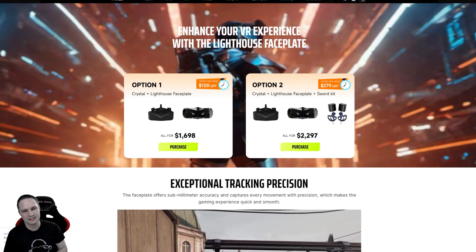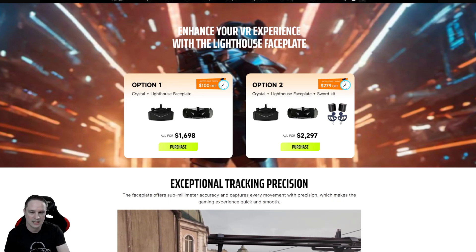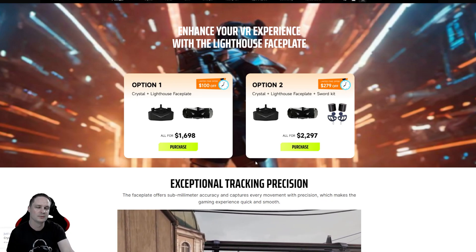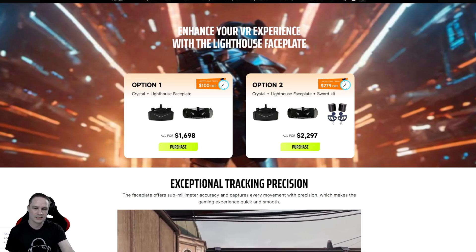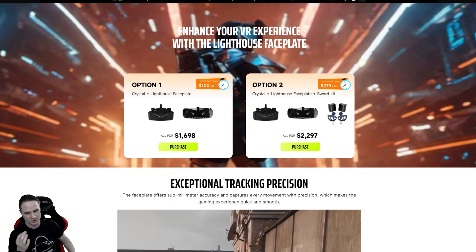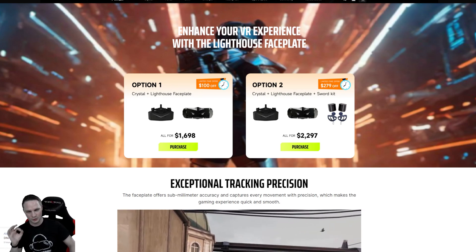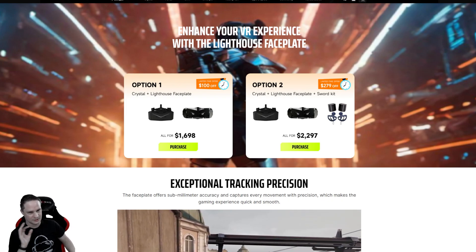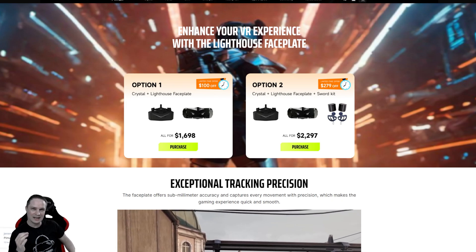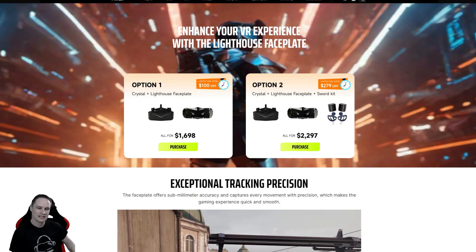If you already have the base stations and Index controllers, you don't need the full package. Whether you have 1.0 or 2.0 base stations, you can use all the existing Lighthouse equipment — that's really cool. The Pimax Crystal was already very good without this, but with the Lighthouse module you now have a truly perfect VR headset with an awesome display and perfect tracking. It is expensive if you need everything — base stations, controllers, headset, and faceplate — but then you really have a high-end setup with eye tracking and auto IPD all in one headset.